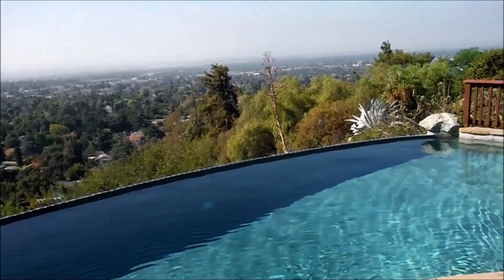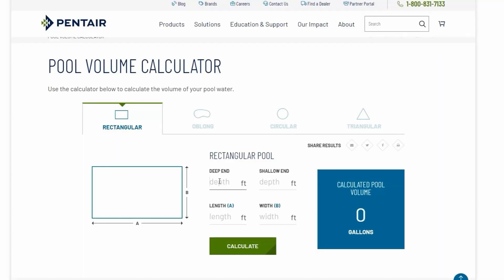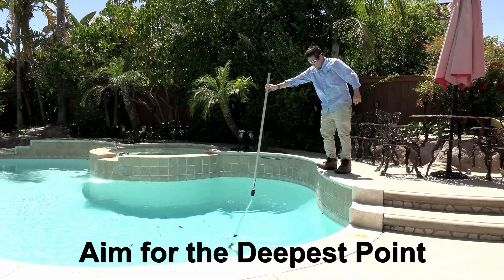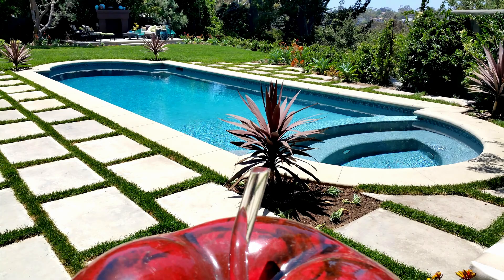The ideal run time is based on your pool size, so you'll need to find out how many gallons of water are in your pool. You can use online calculators to calculate the gallons of water in your pool — you simply measure your pool, including the depth. Get an average depth by measuring the shallow end and the deepest part of the pool. The run time will differ depending on the pool size.